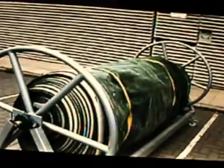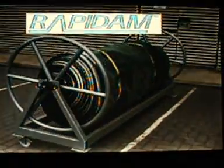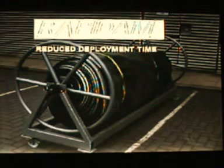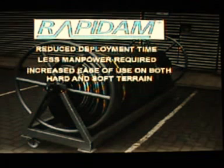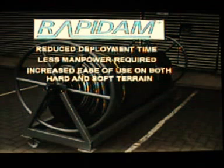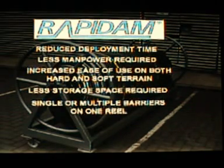The main advantages of using any of the RapidAM handling systems are: reduction in deployment and de-rig time, less manpower required, increased ease of use on both hard surface ground such as tarmac or concrete, and soft ground such as river embankments, fields and soil, reduced storage space, and multiple barriers stored and deployed from one handling reel.